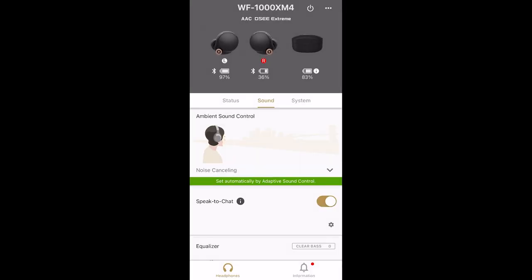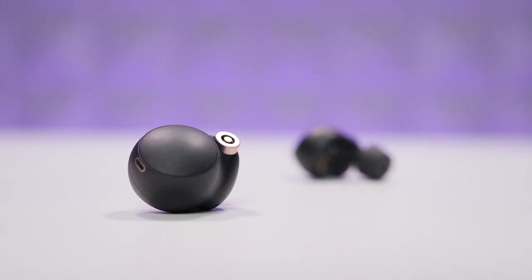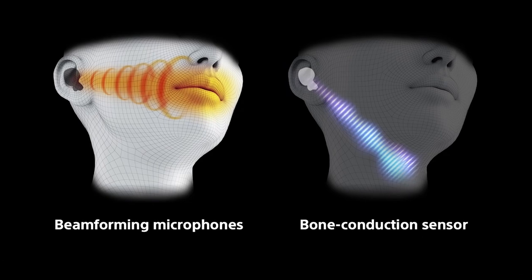The XM4s also bring Speak-to-Chat, a feature from the over-the-ear XM4s, which uses four mics and sensors to recognize when you're talking and pauses your audio. If you like to sing along with your music you'll want to turn this off, but it makes a lot of sense in a workplace or office setting. For calls, these use beamforming microphones — four mics plus bone-conducting sensors that detect vibrations in the cheekbone area for the best possible call quality. They're solid, though AirPods Pro still have slightly better call quality.